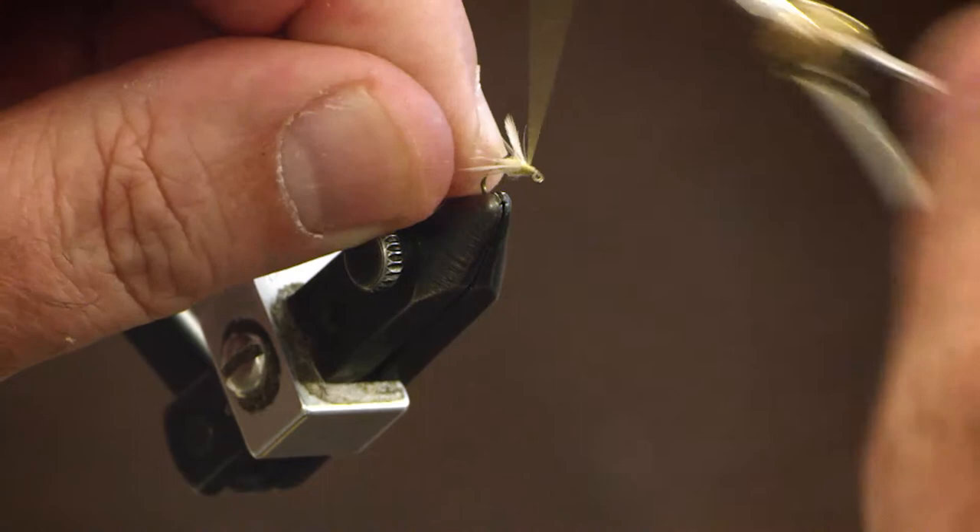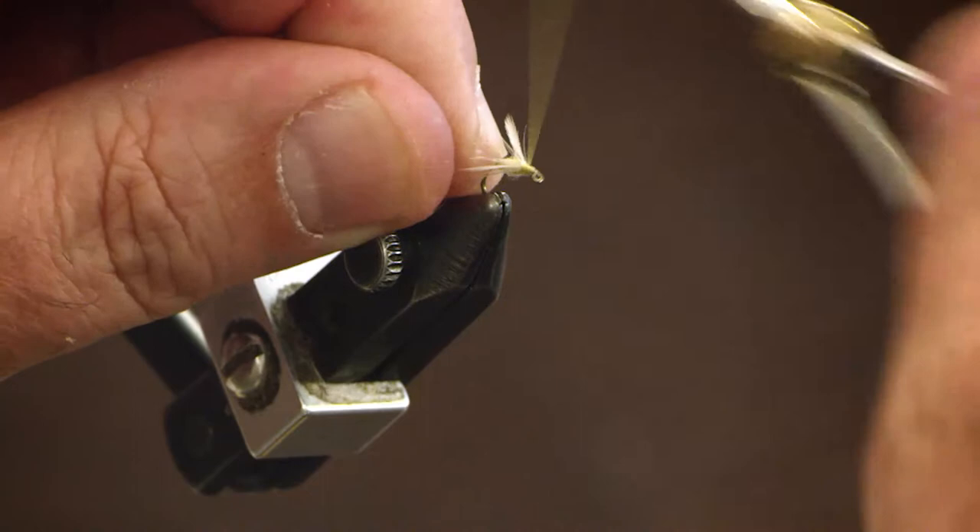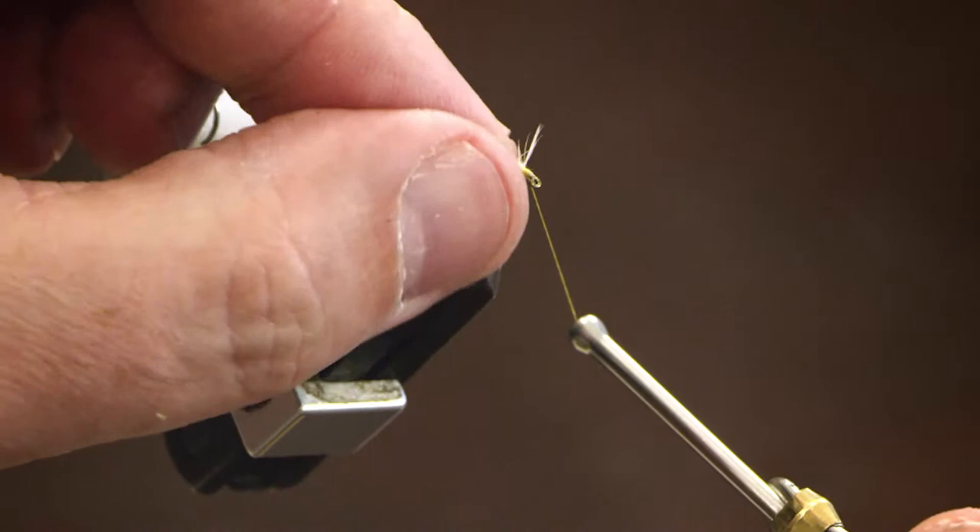And bind them down. And pull them to either side of the hook to get a little bit of nice separation on those wings.